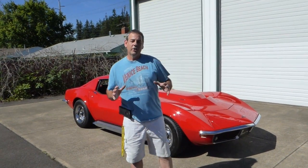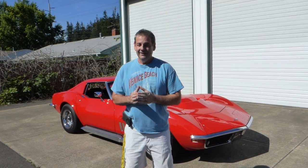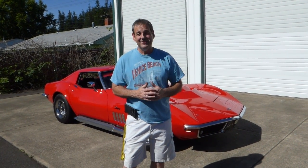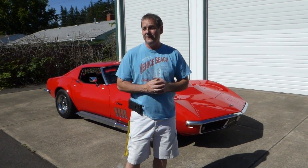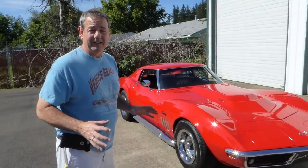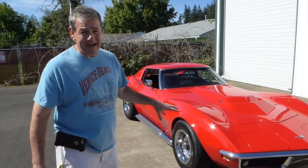Hello, I'm Rich Dean with West Coast Collector Cars in Oregon, and today I have got a very cool 1969 Chevrolet Corvette Stingray to show you. This is a great car, but I'm going to say this right up front — this is not a numbers matching car.